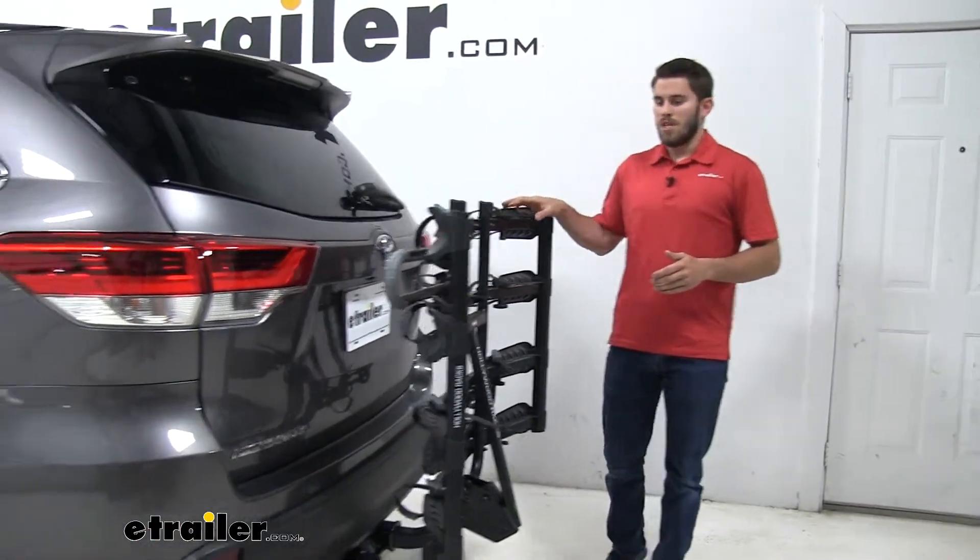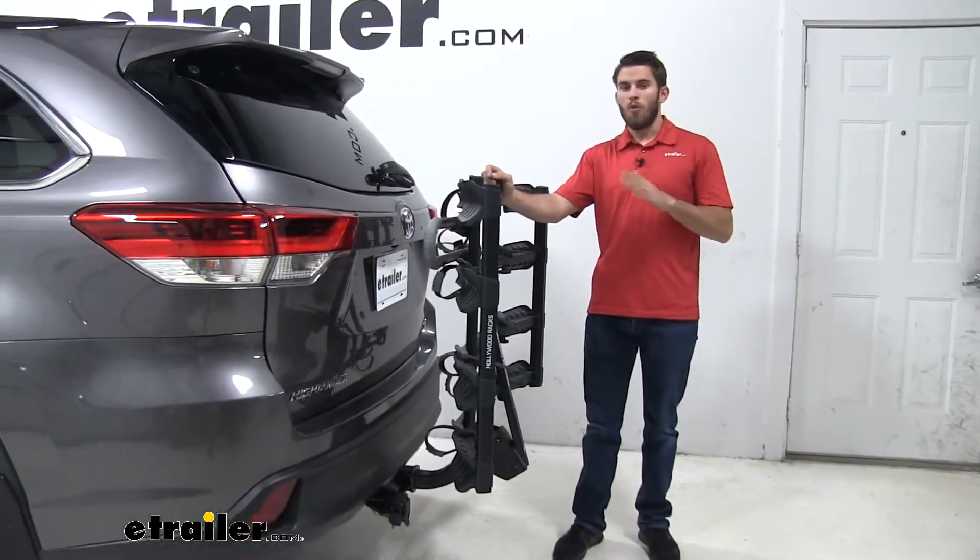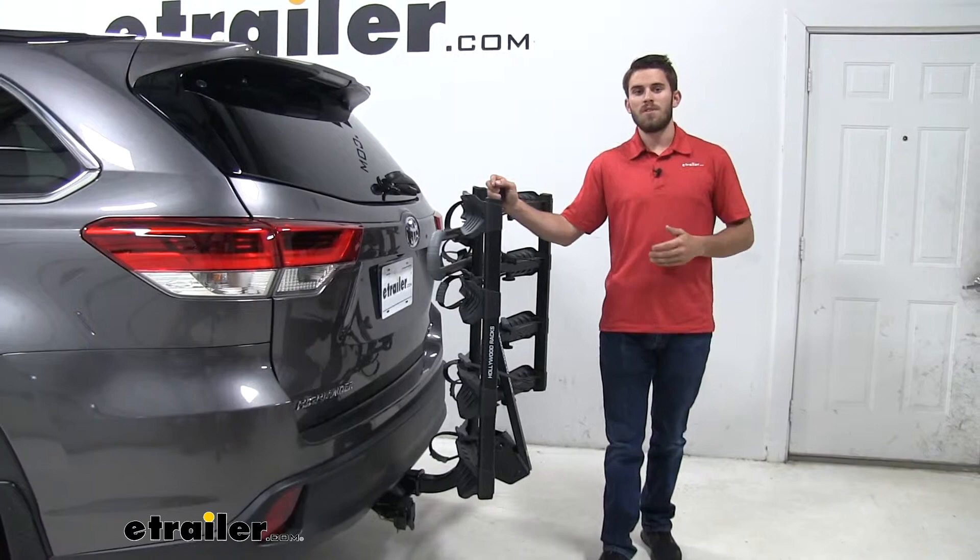With all that being said, that's going to do it for our test fit of the Hollywood Racks Destination 4 Bike Platform Rack on our 2017 Toyota Highlander.